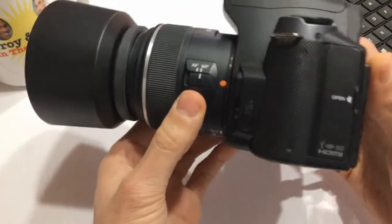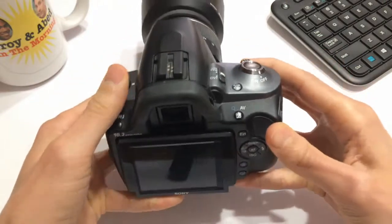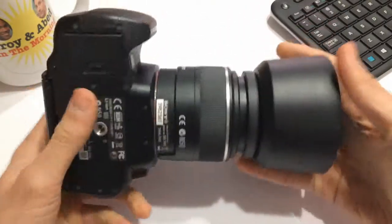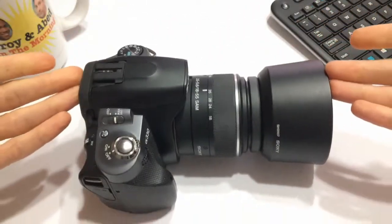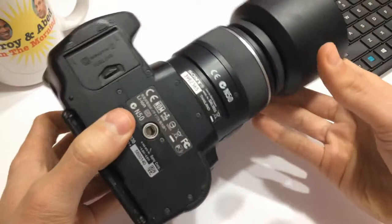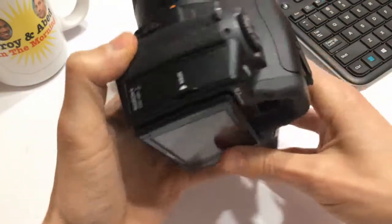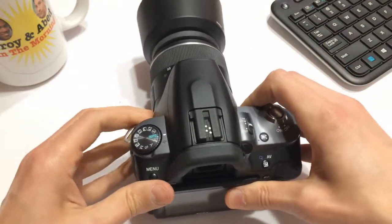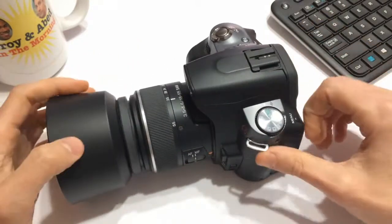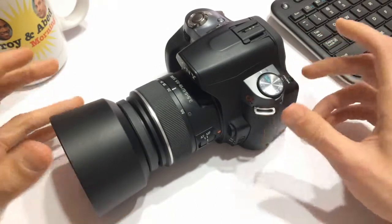Now I had a couple of reservations because the ad said it didn't come with a battery and there was no charger. Basically what I have right here in front of me is what was being sold. So I messaged the guy, said hey is it still available? He said yes. I asked what's the deal, does it work? He said as far as he knew it works. I had a look on Amazon and saw I could get a battery for this camera relatively cheap — I ended up picking one up for about 15 bucks.